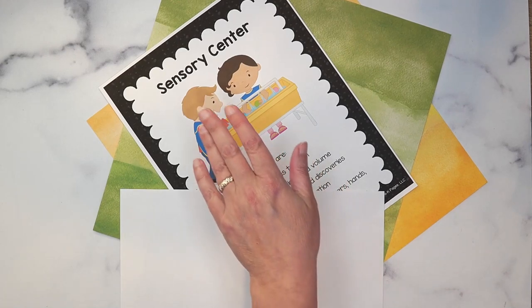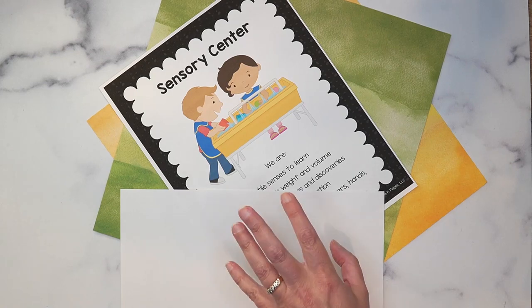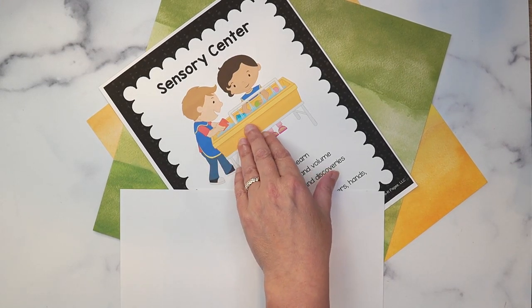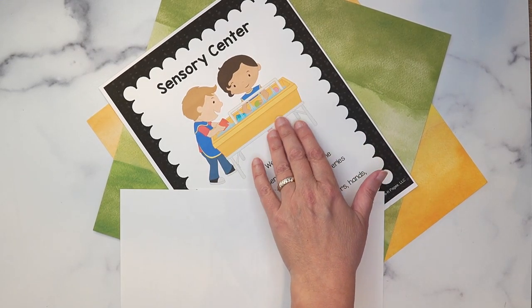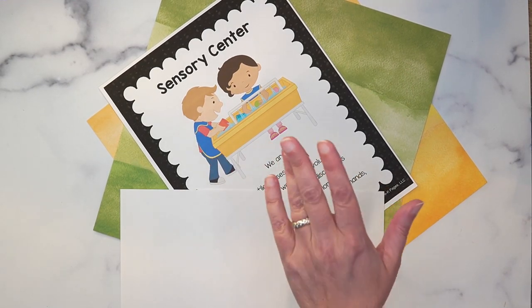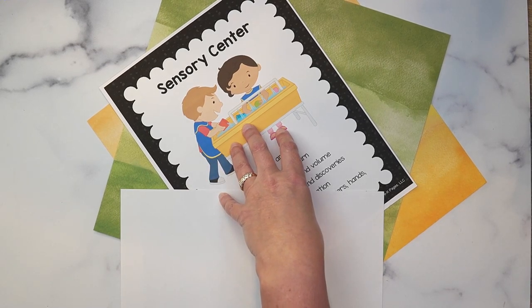The words on the sign are for the adults, the picture is for the kids, and the name is to remain consistent. That's really going to help your kids understand where they're going to go to play, what the center might look like, and that the name is always going to be the same. You'll also use this sign when introducing the center to your students.